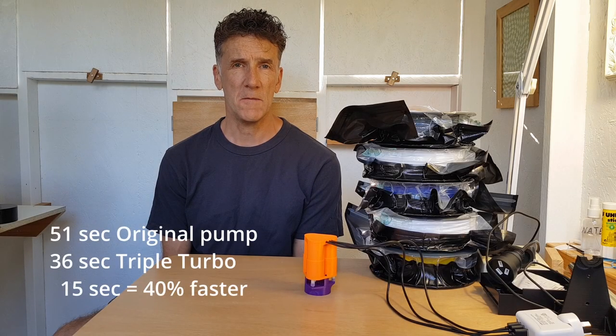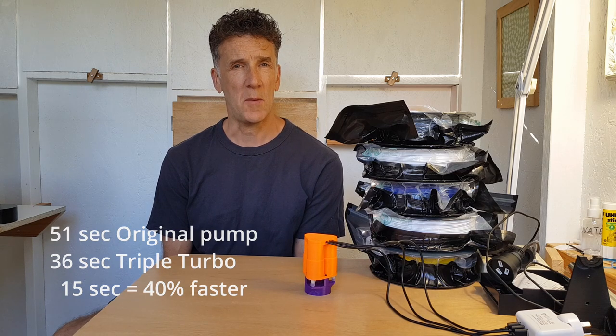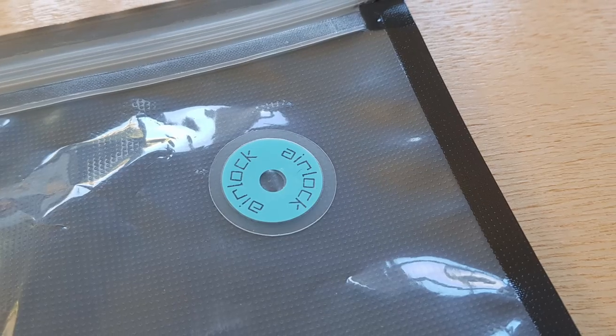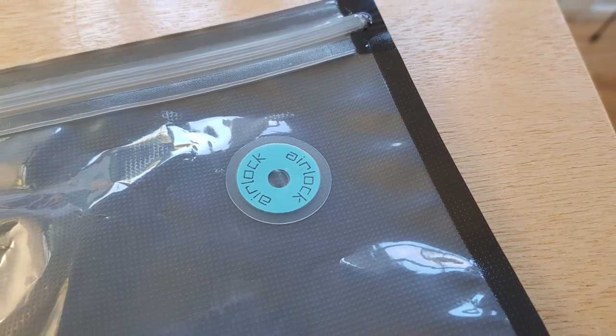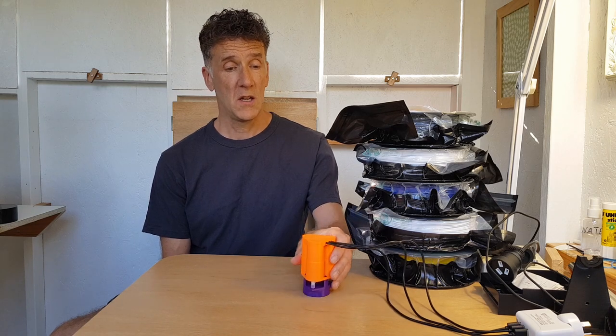In conclusion, the turbo is 40% faster than the original pump, which I thought might come out a bit faster considering it's got three motors compared to one. But I think the limiting factor is actually the valve on the bag. Still, 40% is pretty good and it definitely makes a difference — I'll be using the turbo sucker in the future. Hope you enjoyed this video, I'll see you in the next one.